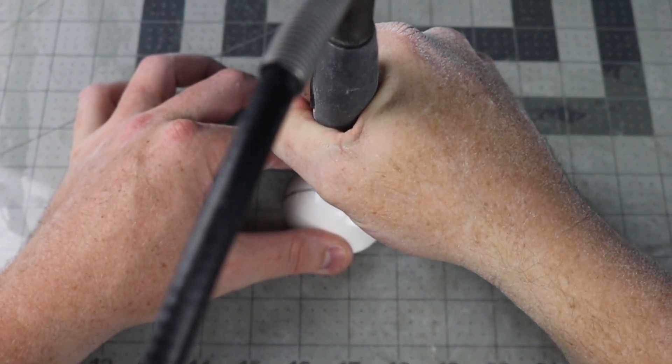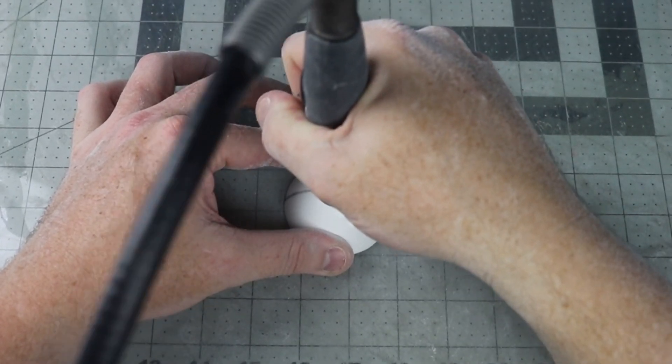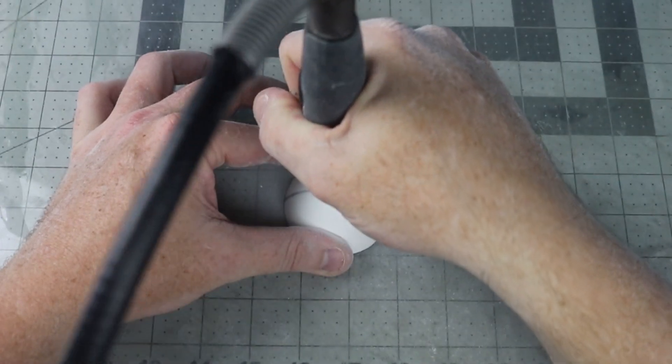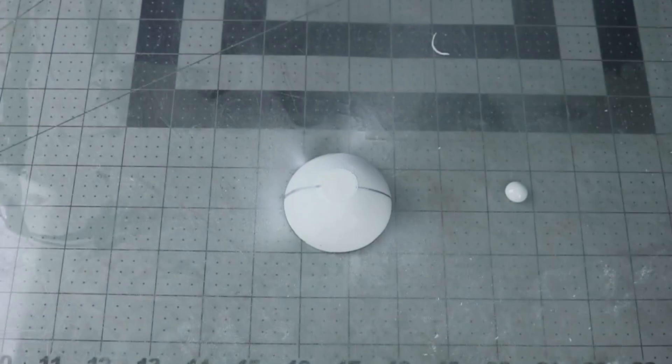I cast a half circle from an ice tray mold to use as my Pokeball. I flattened an area so that I could glue the button on, and then I cut a line across it to make it look like it was divided in two pieces.